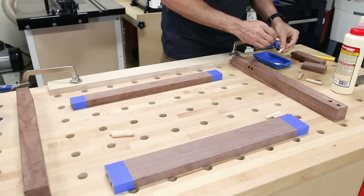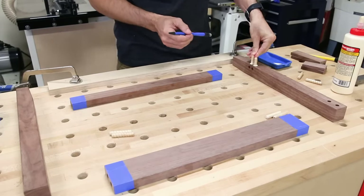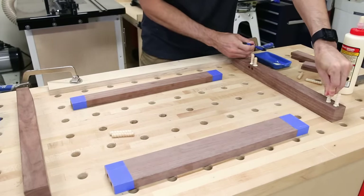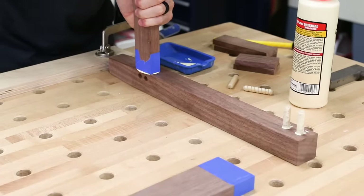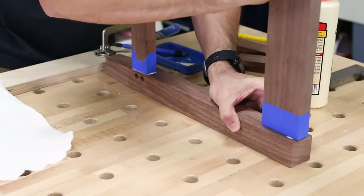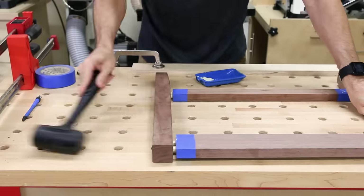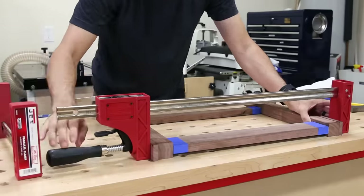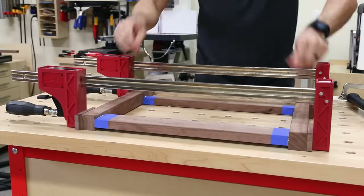Before assembling the sides, I wrapped the ends of the rails with blue tape to protect them from glue squeeze-out. Then I applied a liberal amount of glue to the dowels — probably way too much — and started assembling, hammering and clamping everything together. Doing a glue-up like this always feels like a race against the clock, hoping you can get it all clamped up tight before the timer runs out and you fall into a big pool of partially gelled glue. Sounds like a woodworking game show, but it's just a glue-up.